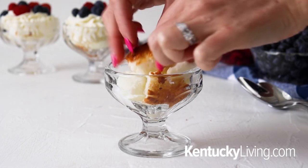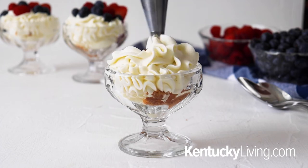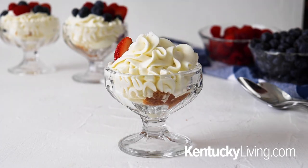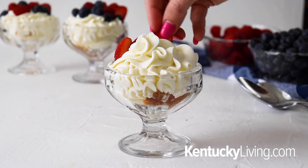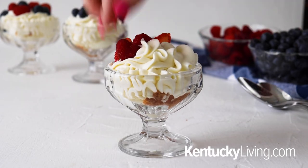Using the mini ice cream bowls, I'm going to layer in a couple cubes of the angel food cake, then pipe on some of the cream cheese filling — you can also just spoon it on. Then top it with raspberries, blueberries, and strawberries. And that's it! You'll have the cutest, most delicious mini individual 4th of July desserts.